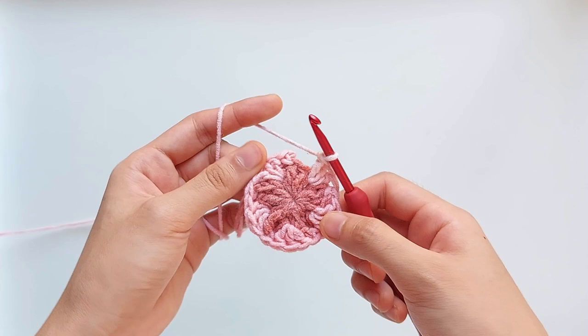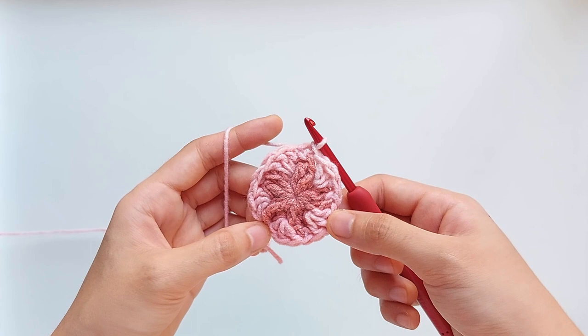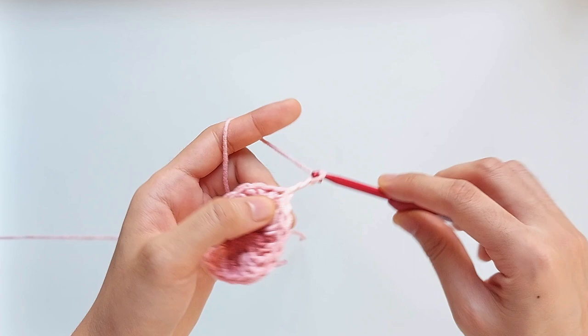At the end of this round, just work a slip stitch into the first single crochet you made. We will be starting round three mid petal, so chain five.